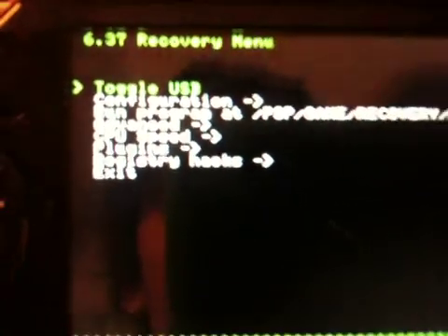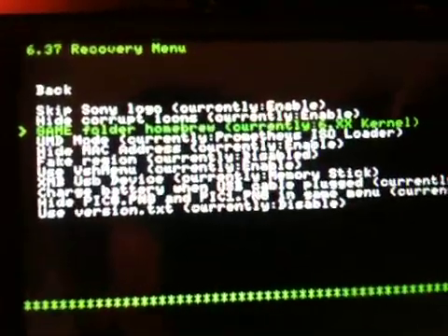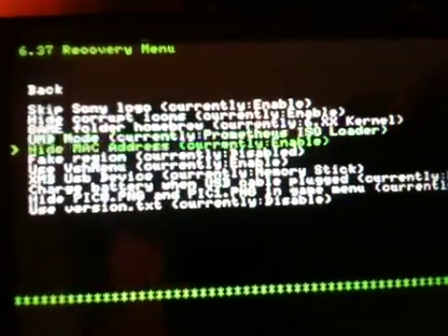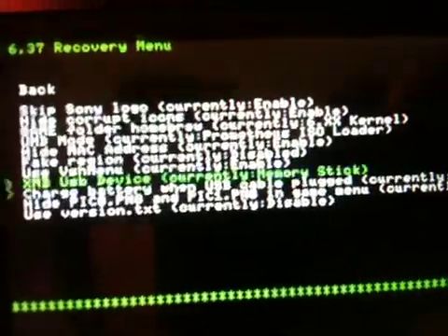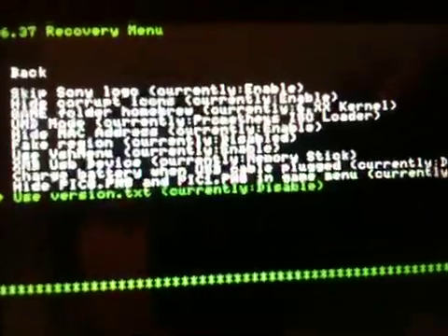Toggle USB is there. Configuration — let's take a look in there. Skip Sony logo, hide corrupt icons, game folder, homebrew, currently 6.xx kernel, UMD mode, hide MAC address, fake regions, use VSH menu, USB device, charge battery when USB is in, hide PIC 0 and 1, use your version text.